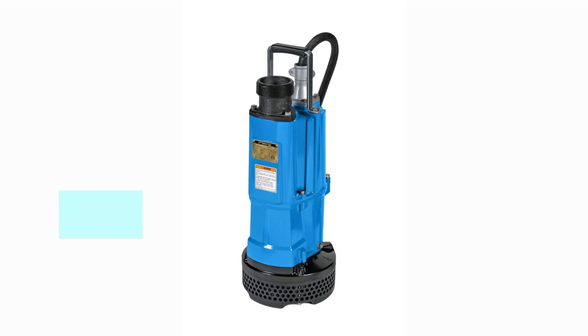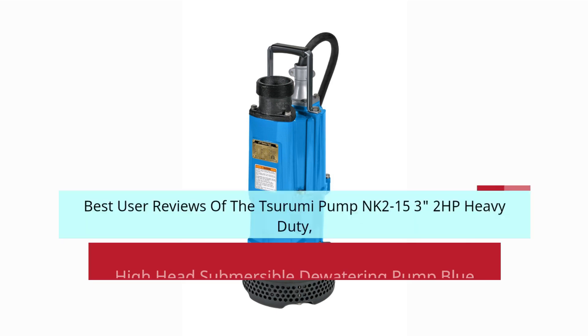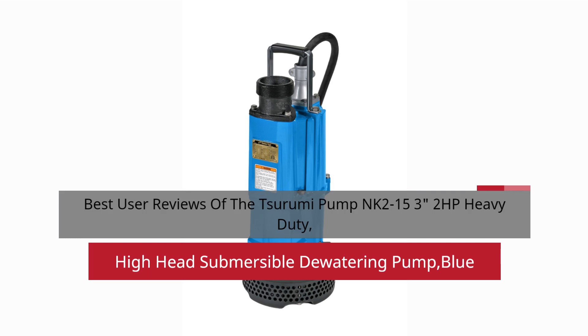Best user reviews of the Surumi Pump NK 2-15, 3-inches, 2HP Heavy Duty, High Head Submersible Dewatering Pump, Blue.